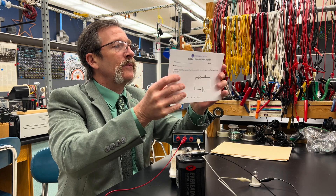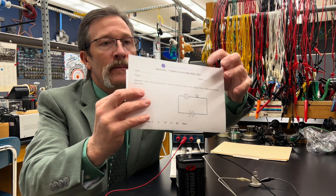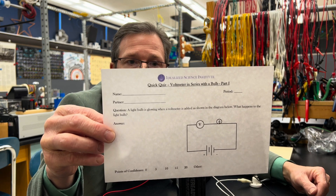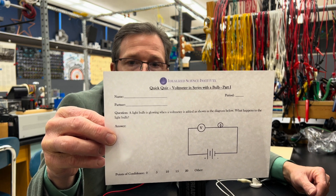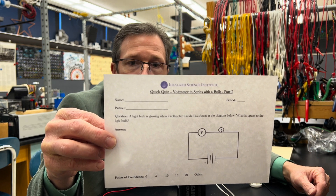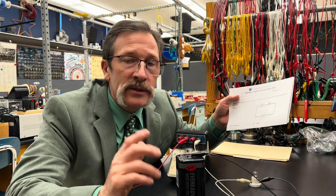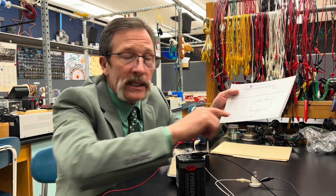Here's what your quiz looks like. Mark your answer as completely as possible and list your confidence.